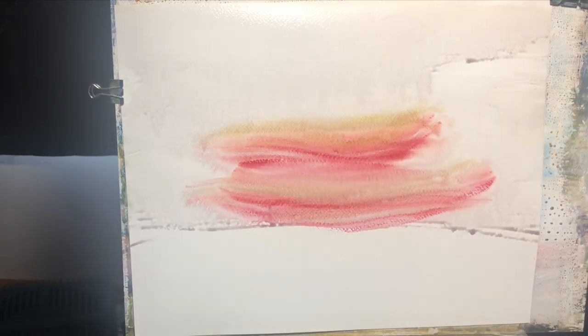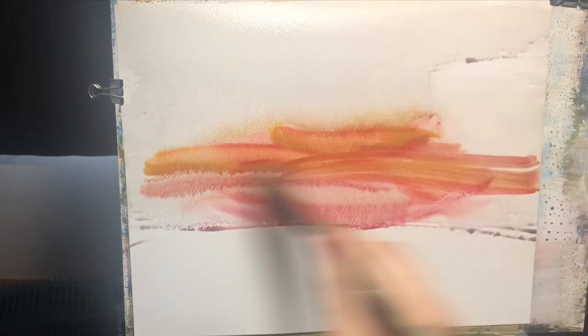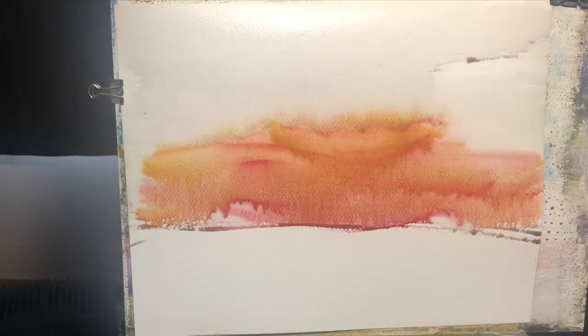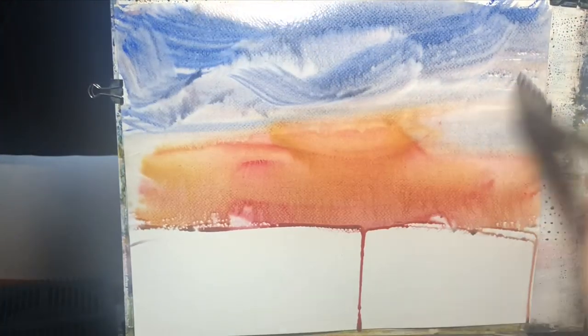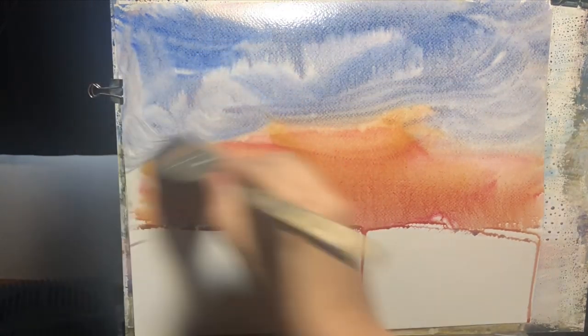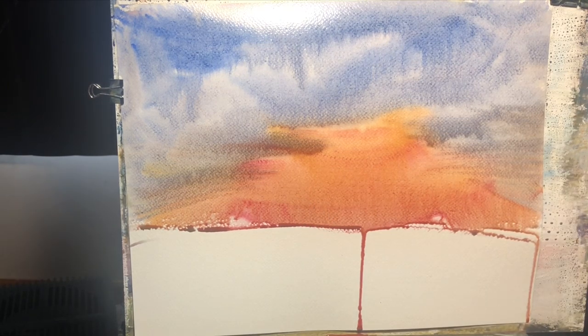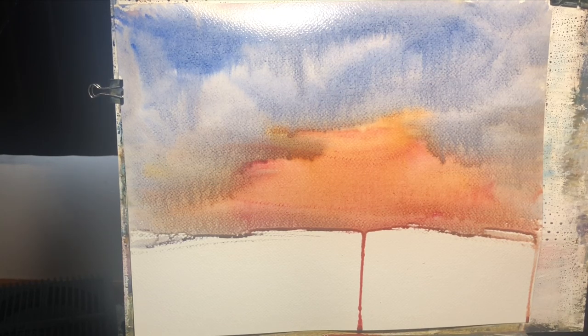I just wanted to do a sunset type thing. I've got some alizarin crimson and some cad yellow hue going, and I've already wet the paper down. This is Fabriano — I'm going back to Fabriano Studio after not using it for a while. I did a couple of paintings prior that I wasn't super happy with. I got into a little bit of a funk. It happens to everybody, and the way out of it is just to keep painting. Don't let it get you down — you're going to have some bad paintings. Just use those to experiment with, paint on the back, and keep plugging along.